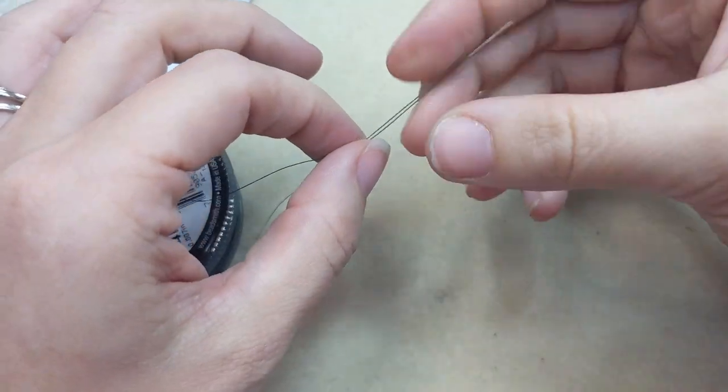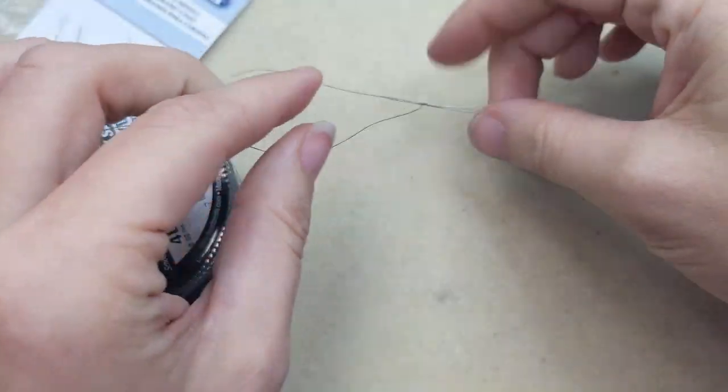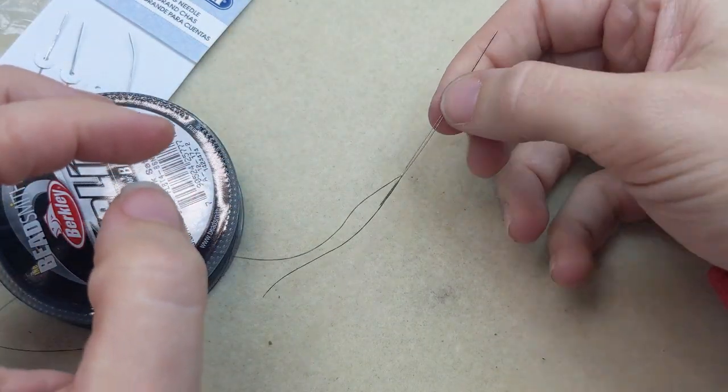If you struggle with adding thread to a small eye on a needle, you can definitely use big eye needles to make your life a little bit easier.